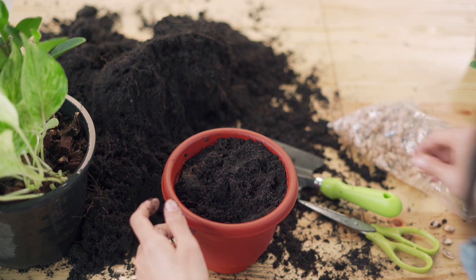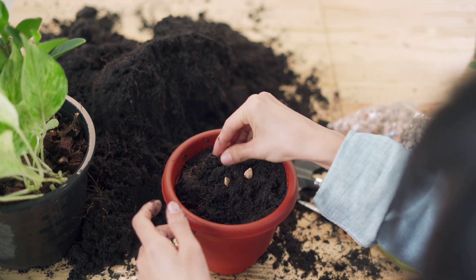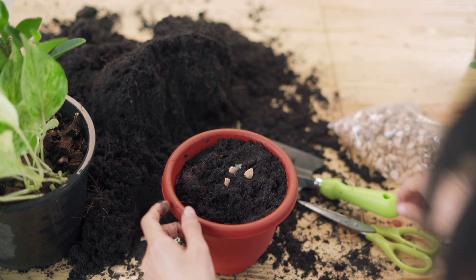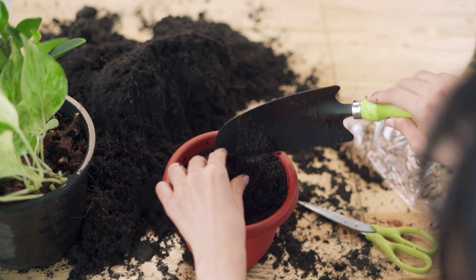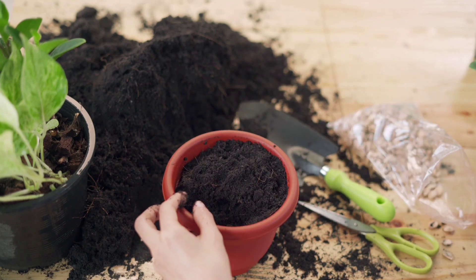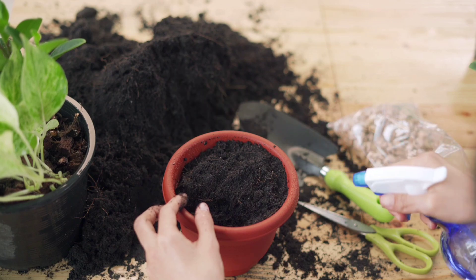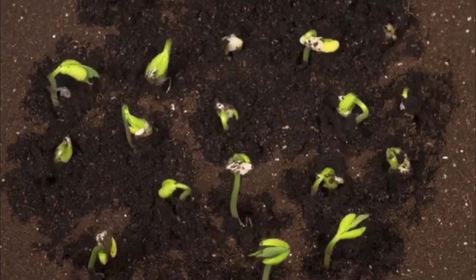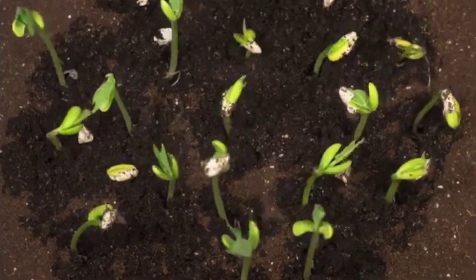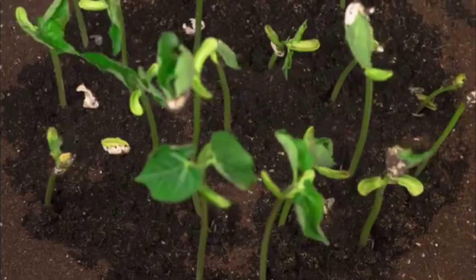You'll also need to fill the pot or tray with a good quality potting mix. Once you have filled the pot or tray, sow the seeds according to the instructions on the seed packet. Water the seeds well and then place the pot or tray in a warm, sunny spot. The seeds will start to germinate in a few days or weeks. Once the seedlings have developed a few sets of leaves, you can transplant them outdoors.